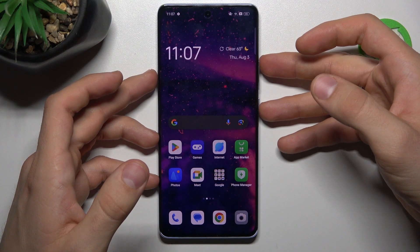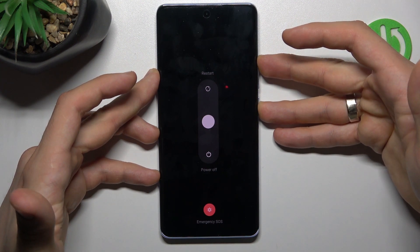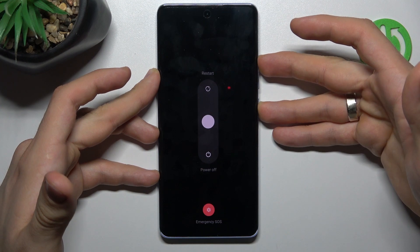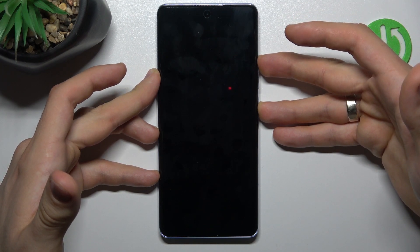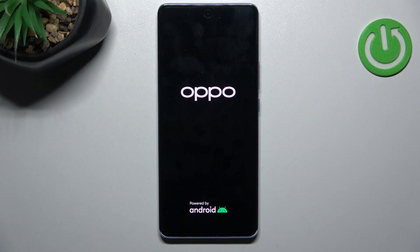To do it, you need to press and hold together the power and volume up buttons, and keep holding until you see the Oppo logo on your screen. Then when you see the Oppo logo, you can release the power and volume up buttons.